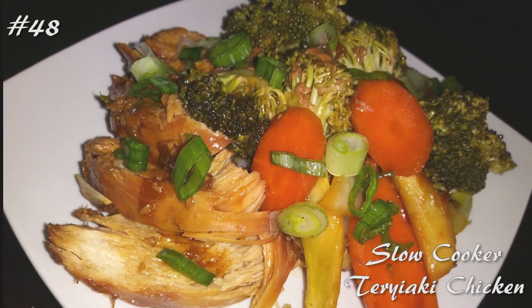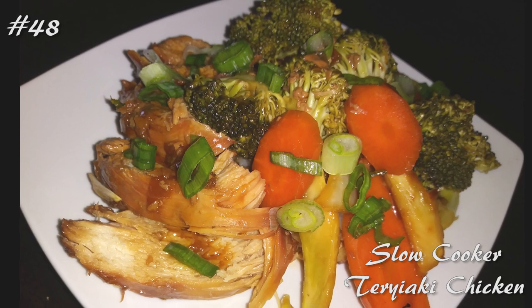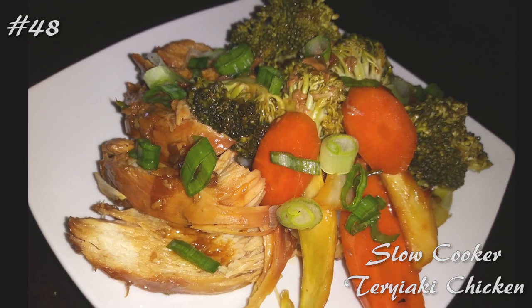Hi everyone and welcome back to my channel. Today I'm making a slow cooker teriyaki chicken. So if you guys want to know how to make this, hit that subscribe button and watch me cook.